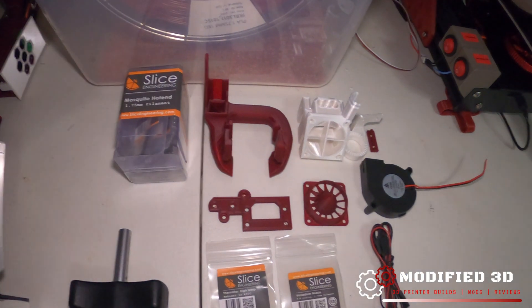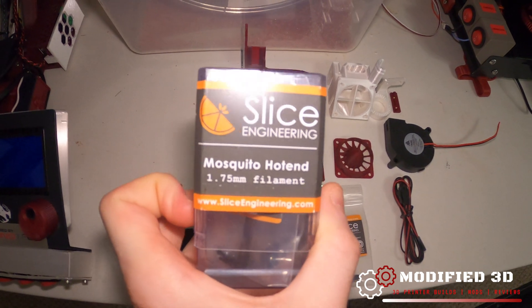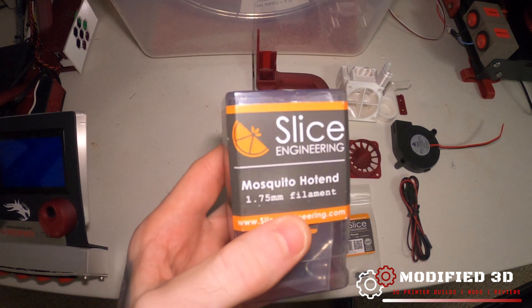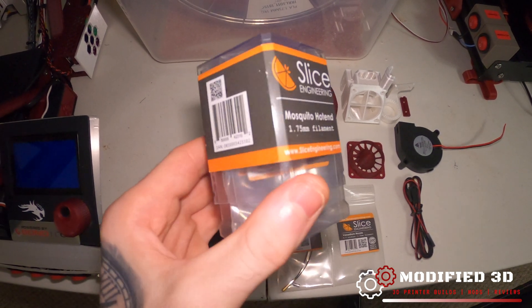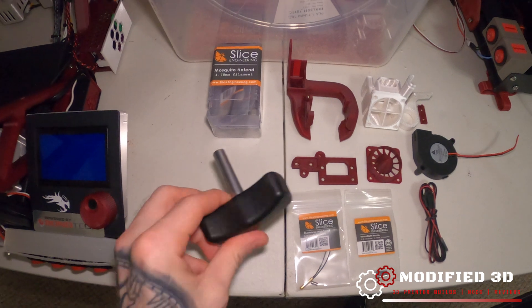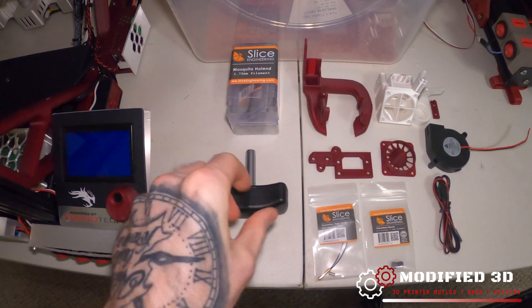Take a look at what you're going to need for the install. Obviously we're going to need our hot end. This is the Slice Mosquito hot end for 1.75 millimeter filament — not the volcano, just the standard flow. We have the Slice nozzle torque wrench to ensure the correct torque.